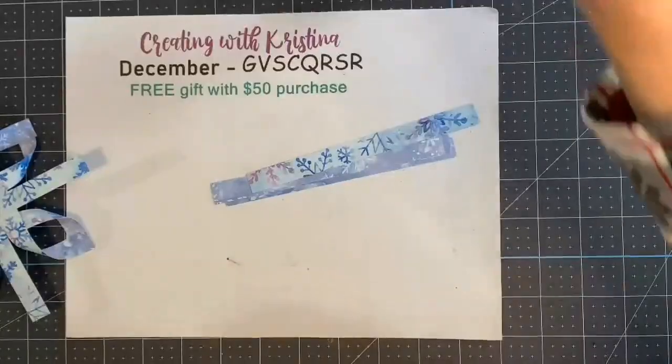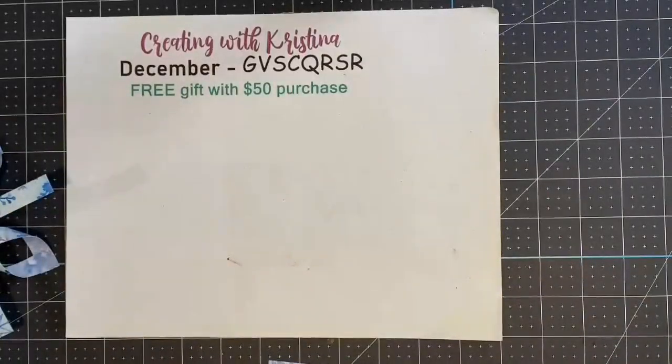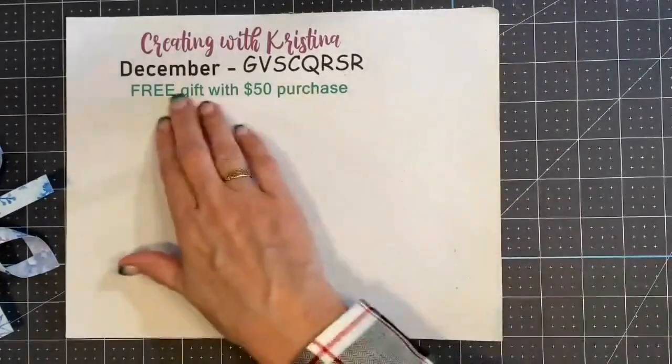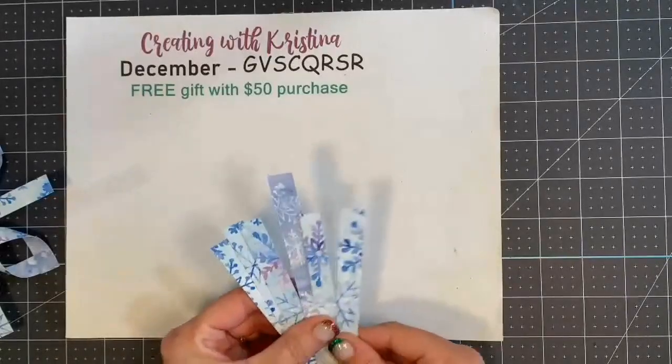Let us switch over to our view and don't forget we're still having our closeout sale — the clearance rack has a lot of items — and I'm still doing the free gift with a $50 purchase, so don't forget that. Let's get started.